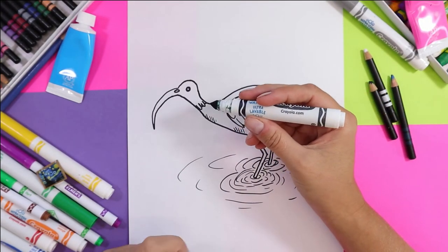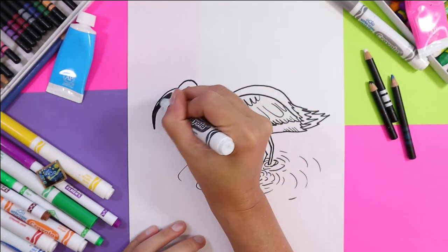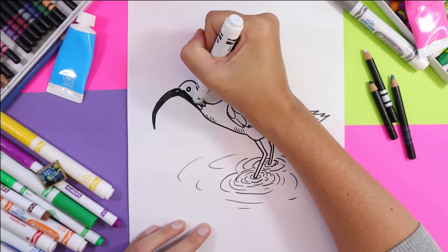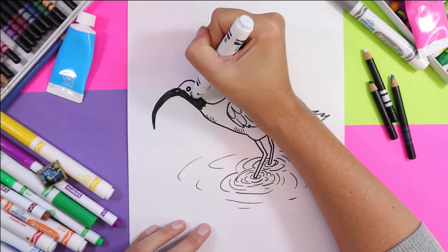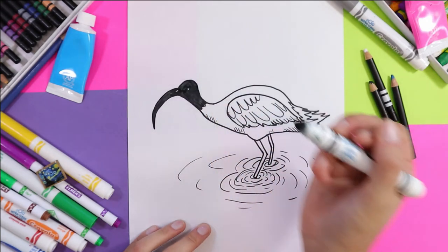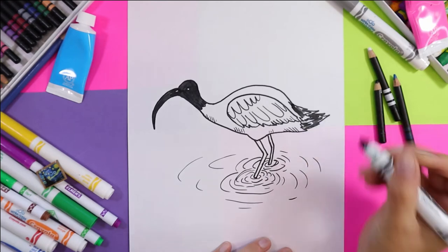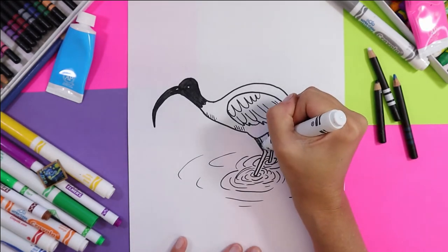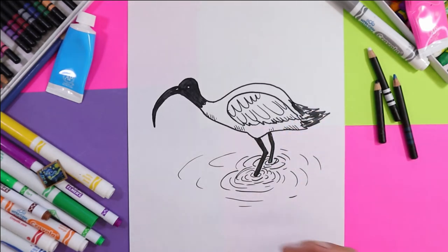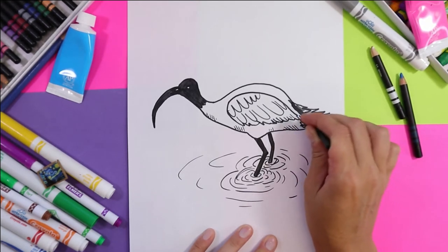I'm going to use felt markers and pencil crayons to complete my drawing. First I'm going to use my black felt marker to color in the head, and I'm also going to add some black to the tail and the legs. Now I'll use my black pencil crayon to fill in the rest just so it has some variety in the value.